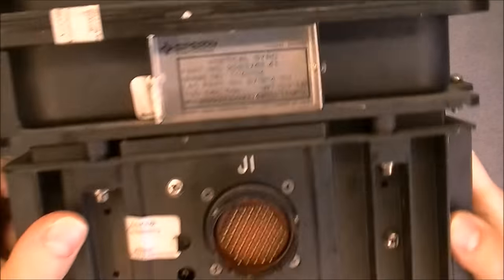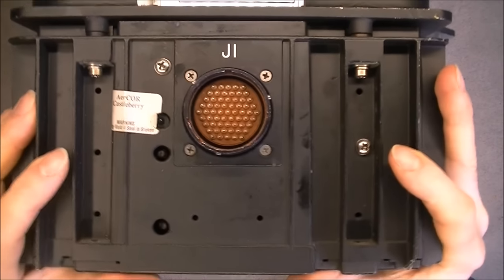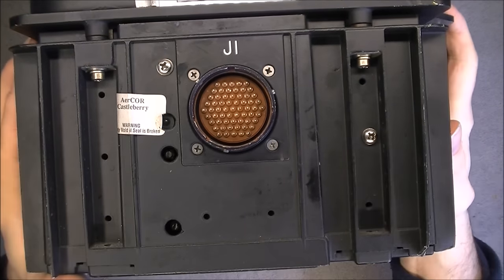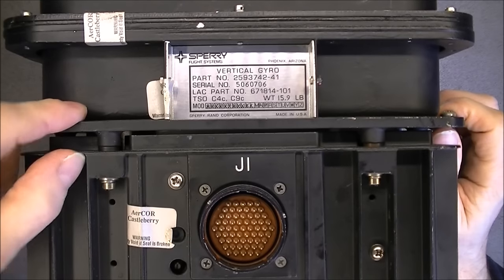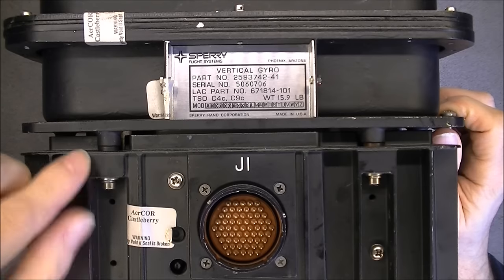It is this big box. We have at the bottom part the electronics pack with the one connector, the two pieces — the gyro container and the electronics are bolted together.